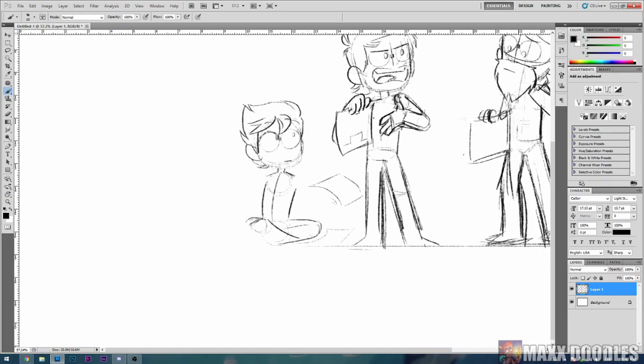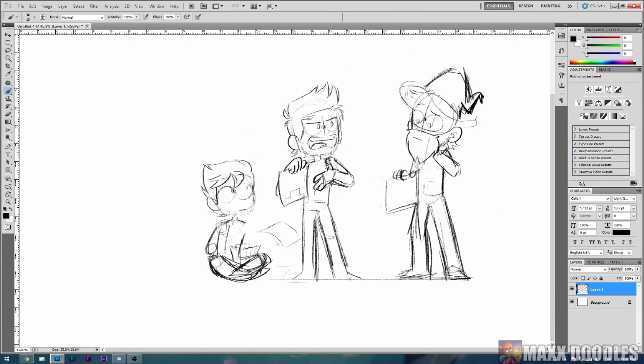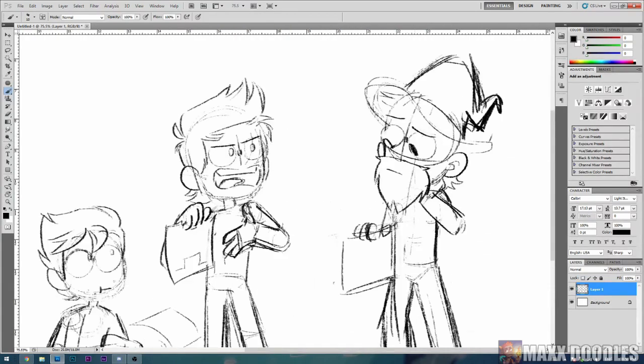My workflow is pretty linear in the sense that I go from sketch to line art to flat color, shading, lighting, and final effects.